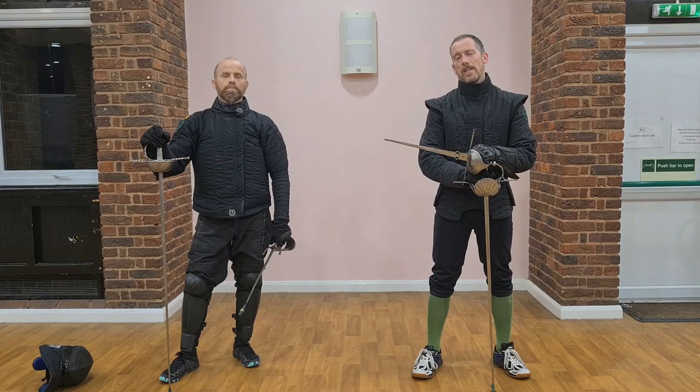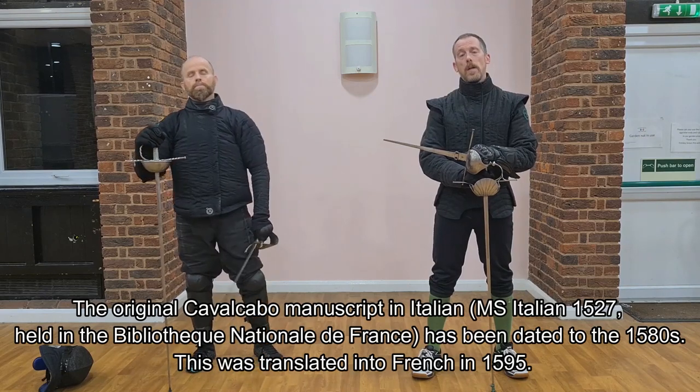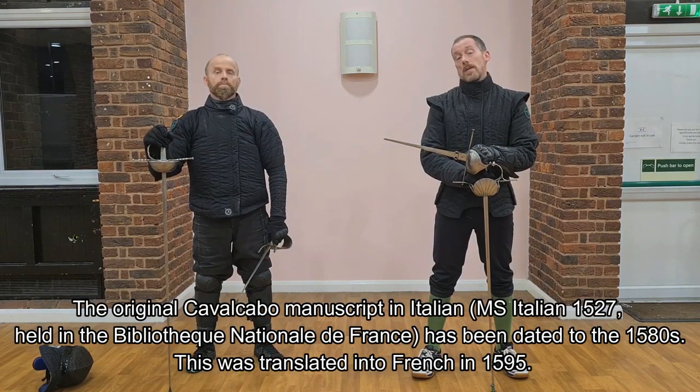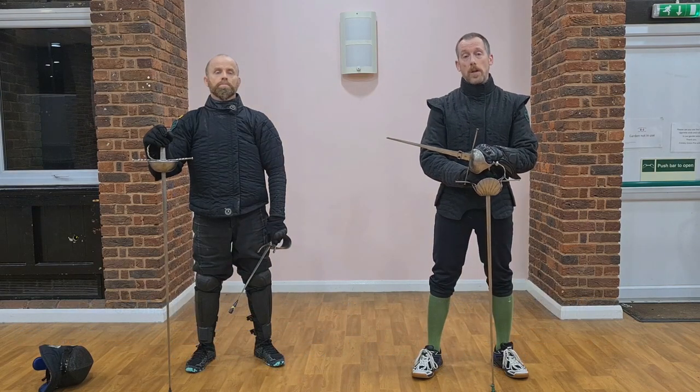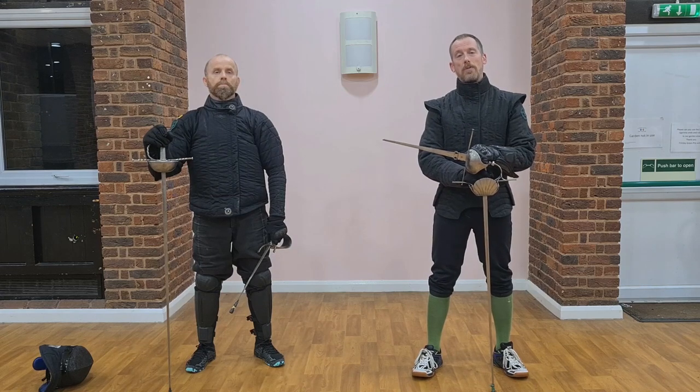Starting off with a little bit of an excerpt from a book by a guy called Cabal Cabot, which was certainly translated into French in 1595, right the way through to miscellaneous lessons from what seems to be from Italy and Spain and perhaps also France as well, towards the middle of the 17th century.